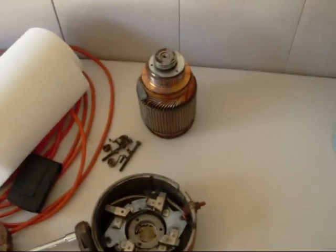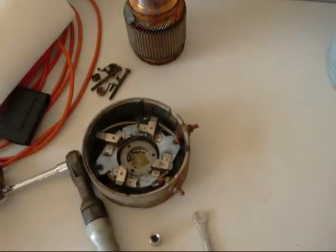Hello everybody. This is a new project I'm working on with the golf cart right now. As you can see, I have the motor out of the golf cart and it's in pieces.